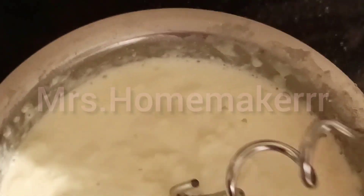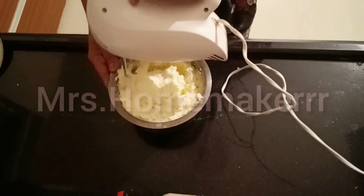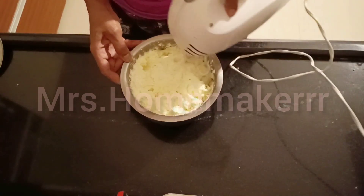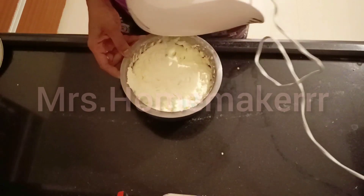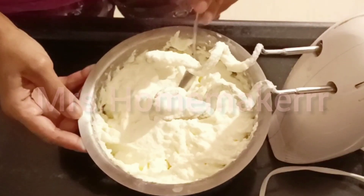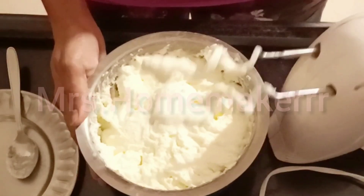Now whisk the cream with a good whisker until the cream completely breaks. I'll be showing some close-up shots throughout on purpose so you can see the texture of the cream — it's the texture that tells you when you have the right consistency of butter. Normally people don't end up making butter correctly, which is one reason I'm showing you closely. When you first whisk the cream it will thicken into a thick paste. See — it's a thick paste; the cream is completely broken and has a thick consistency.